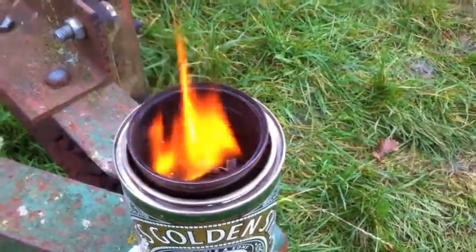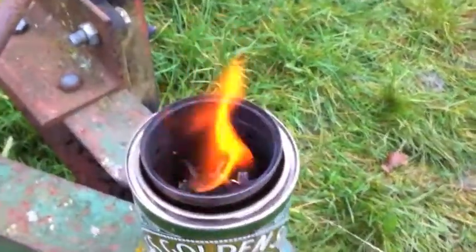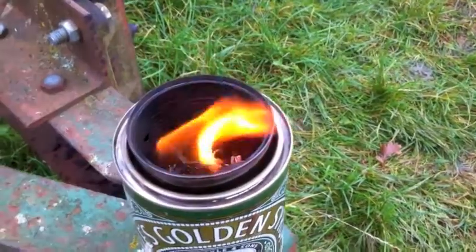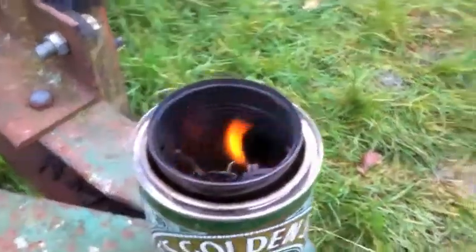But what's happening is all the smoke and other gases are being re-burnt through the jet holes at the top there. I should do a night time shot of this as well, just so you can see it a little bit better.